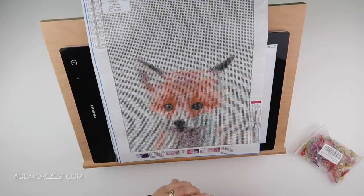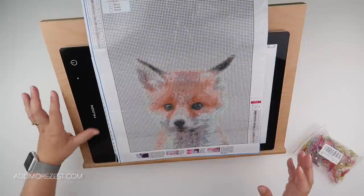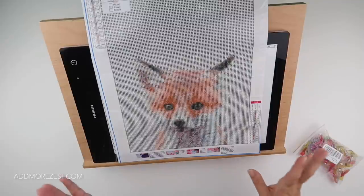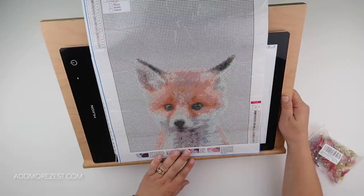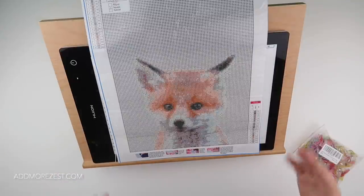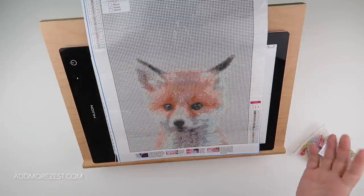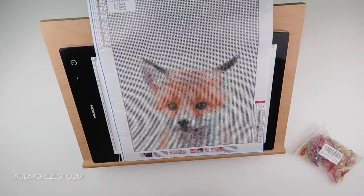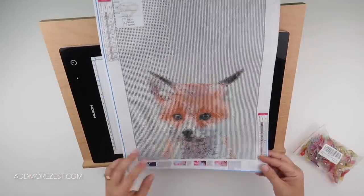Tip number three is part of my tips and tricks series - I'm hoping to get up to a hundred. Some tips will be ones I've mentioned before, some will be new, but hopefully it's a nice quick reference. Today's tip is one I found out quite recently. Many people now like to use an easel to help with neck and shoulder ache, so you can have your diamond painting at an angle.